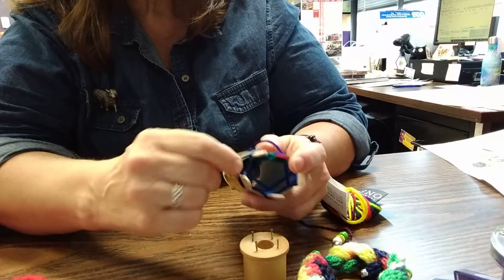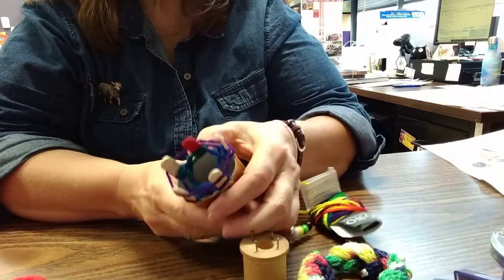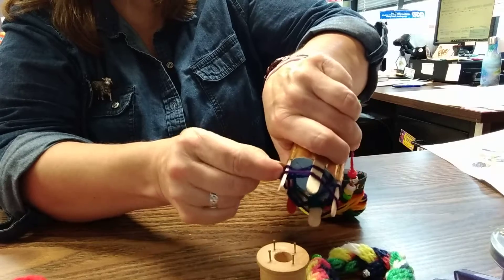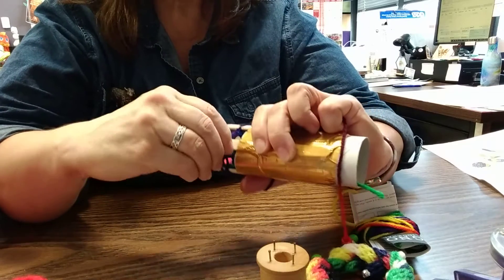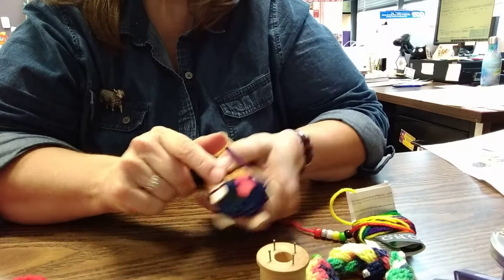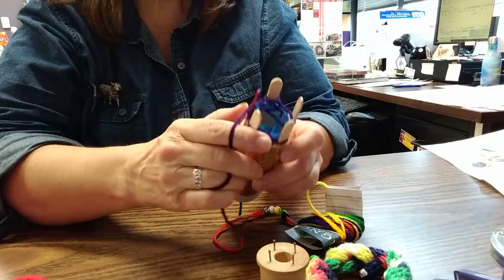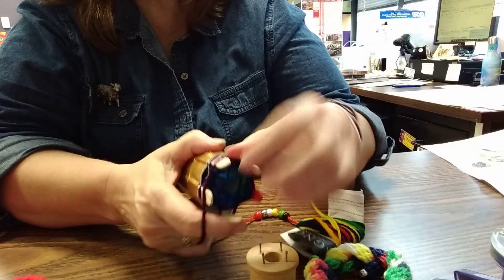Sometimes craft sticks have little slivers on them that catch your yarn — you can sand them a little bit. Now we go around again. I'm holding a little tension on my finger so it doesn't get loose. You can also go backwards for the first couple of rounds to keep the tension on those first stitches. It's hard sometimes — you have to hang on to the one underneath to keep it from slipping off. If you know anything about knitting and holding tension in your hand, you can create tension on your fingers and then just keep going one at a time, turning and continuing.